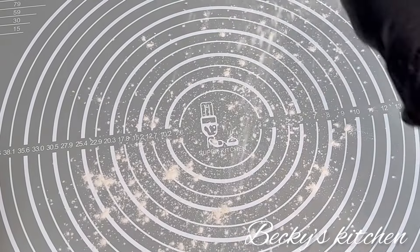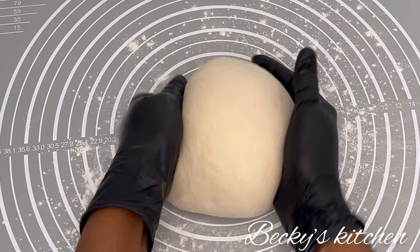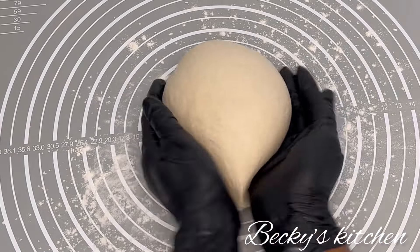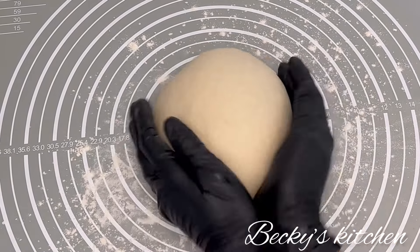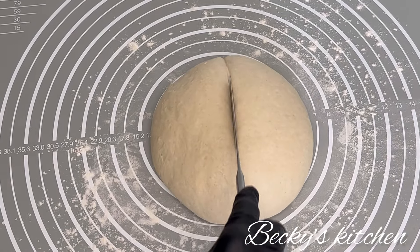Before you put the dough down, sprinkle some flour on the surface, then divide the dough into two.